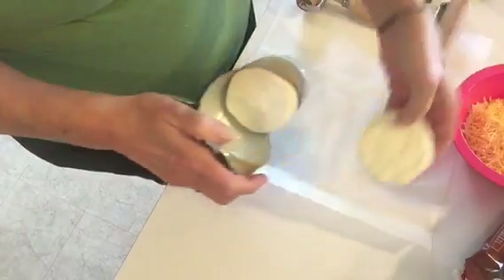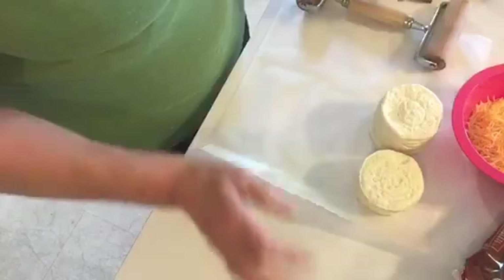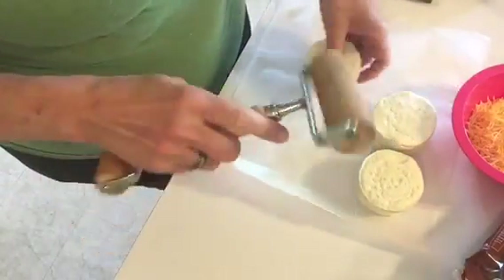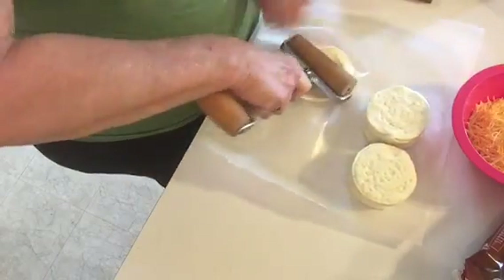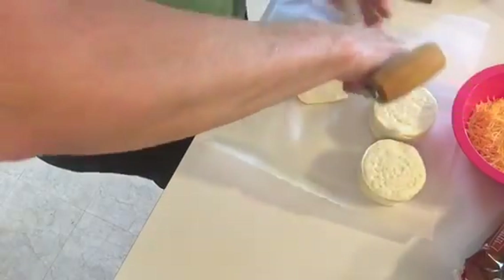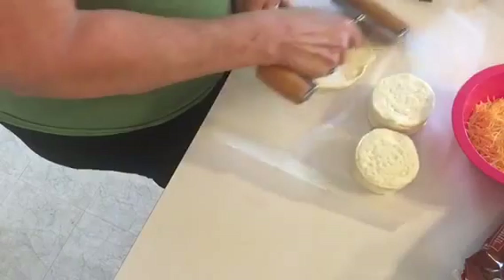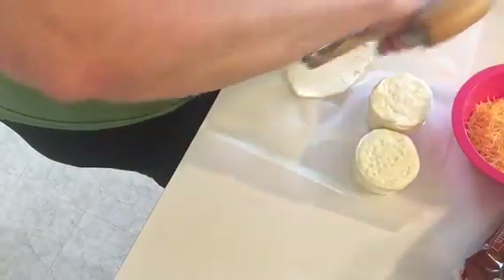Just take these out of the package and take one. This is the roller thing I'm using and roll it out. You don't have to roll it real thin, just roll it out maybe twice as big as what it is normally.